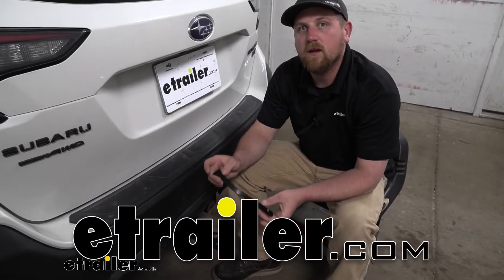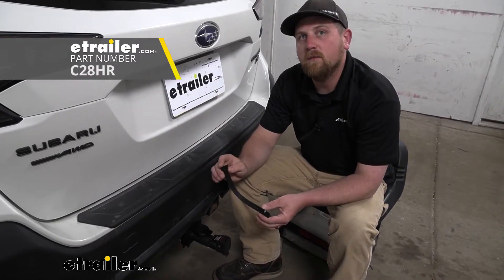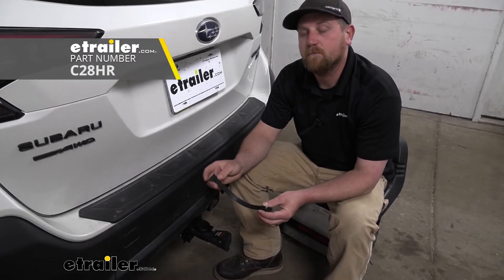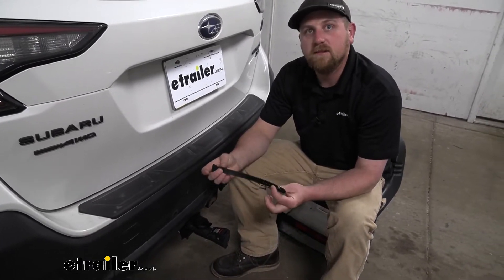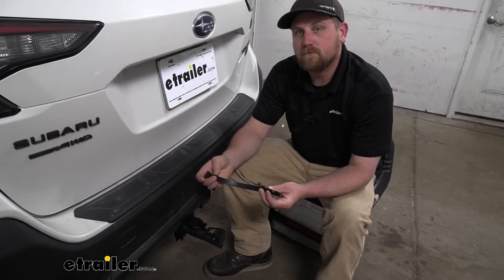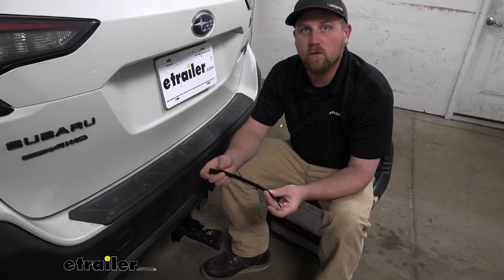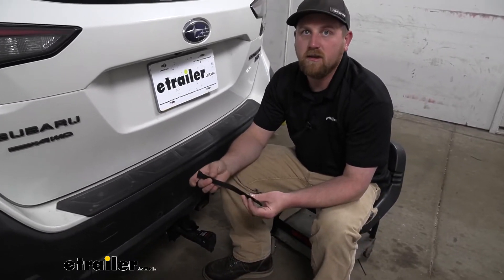Hey everybody, Ryan here at eTrailer. Today we're going to be checking out the replacement strap for the Curt Echo Wireless Brake Controller. Really not a whole lot to this here. It is a direct replacement, so you know it's going to work, and it sure beats trying to go to the store and find a strap and kind of make do with it.